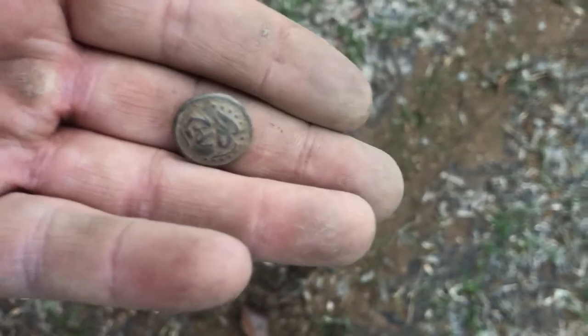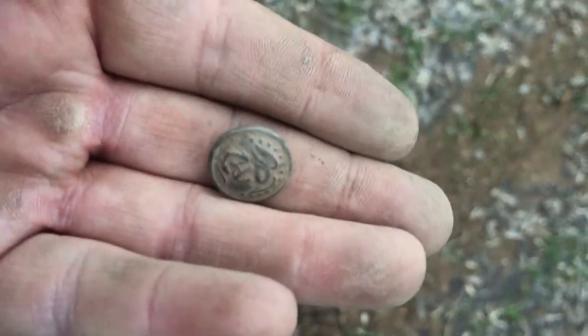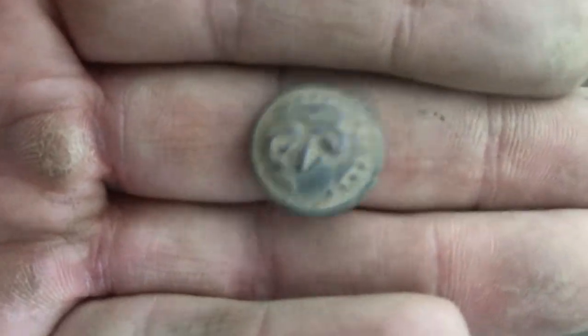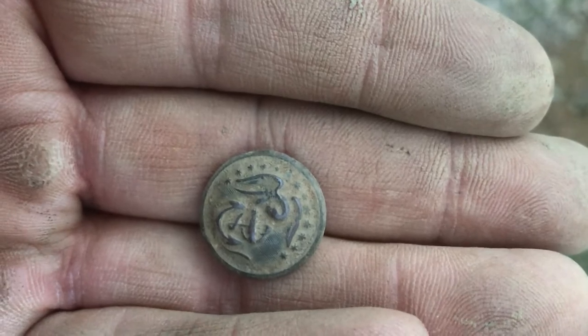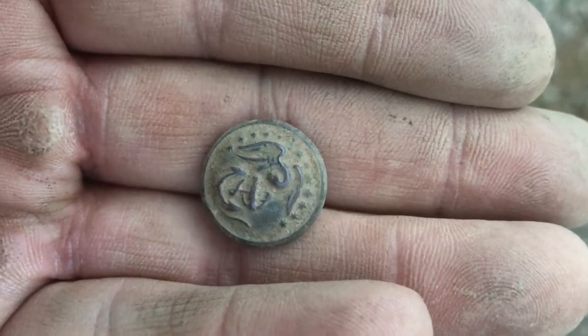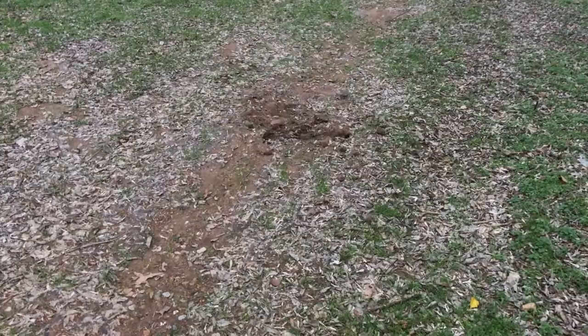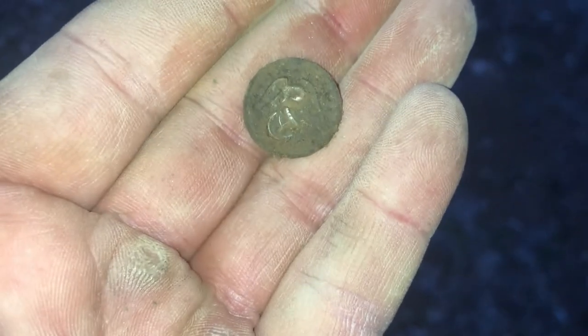I'm out hunting with James again today and I just got a quarter signal right there, and popped up some kind of military button — looks like the marine logo. I'll have to get home and do a little more research, but I'm hoping it's Civil War era. I'm about 15 feet away from where I got the first one and I just dug another one — I think it's identical.